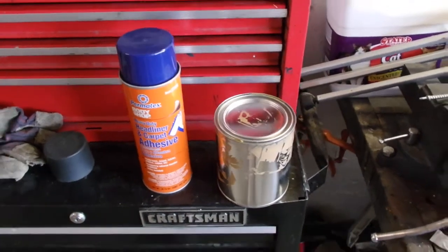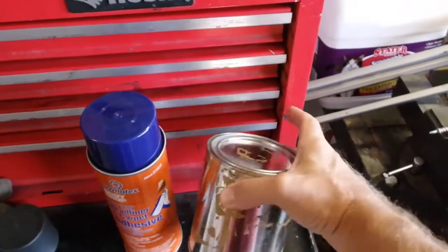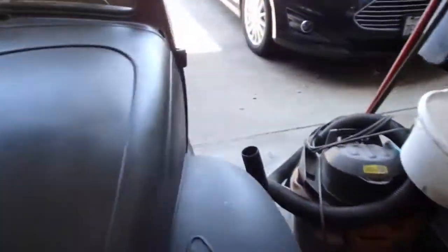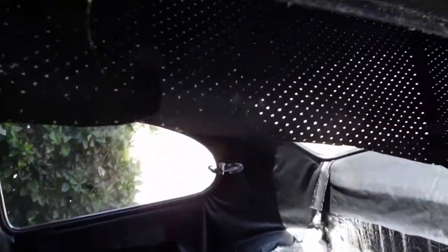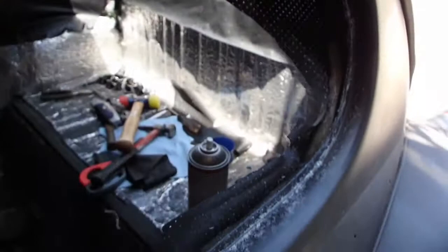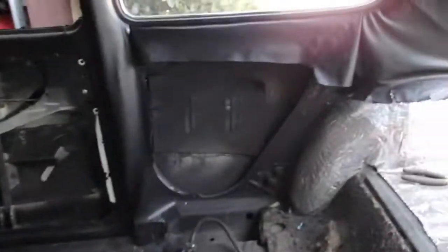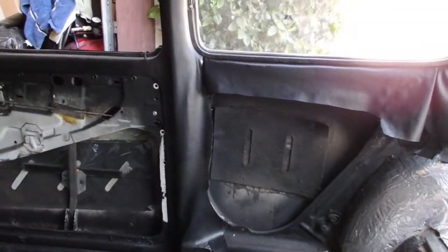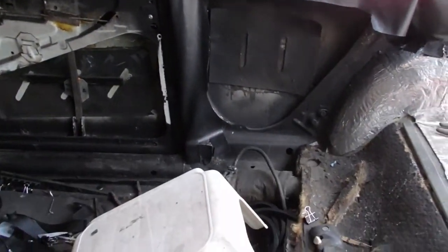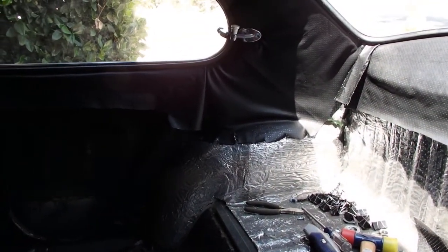Headliner episode follow-up: remember when I said I was going to use this instead of the glue that came with my jbugs kit? We've got a problem — it completely delaminated before I could get the windows in. Most of it is going to stay where it is, but I am going to have to go back and use the right glue to get it done.